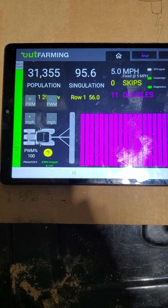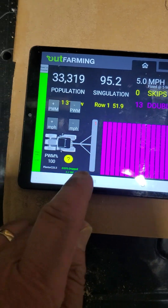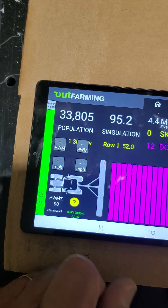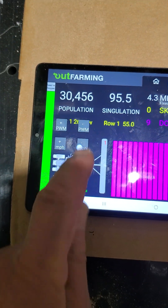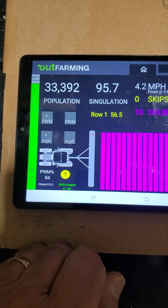I want to see if I can maintain the population based on speed. I've got this running at 5 miles per hour, and when I push this button it decreases the speed — and the population maintains the same.